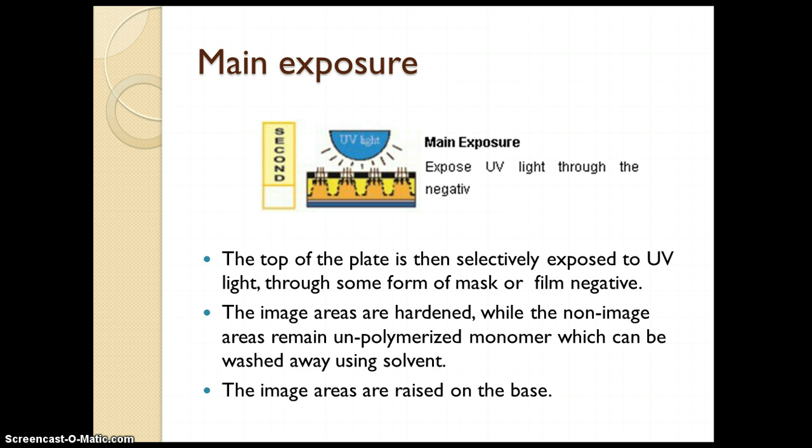Let us see the main exposure, also called the front exposure. In the figure, you can see the plate with exposure given from above. It is given through a positive or negative film. The top of the plate is selectively exposed to UV light through the film negative. Light passes through the open areas of the image and makes the coating harden there. The image areas exposed are hardened while the non-image areas remain unpolymerized monomer, which can be washed away using solvent. The image areas are raised on the base — the raised hardened part becomes the image area, as previously seen in the example of the letter A.